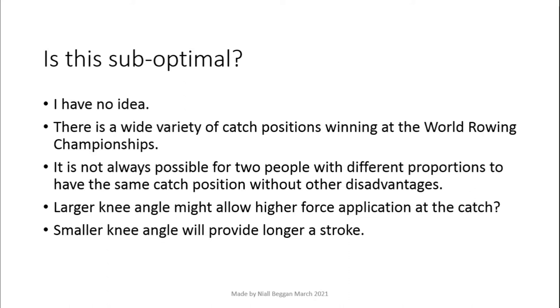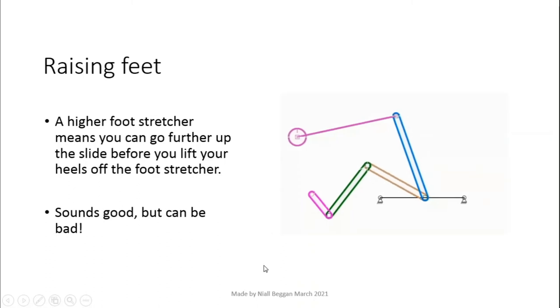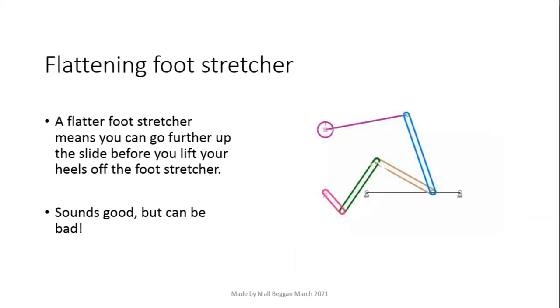A better question to ask is: what is the optimal catch position? I've measured knee angles at the catch from World Rowing Championships and it was normal to see anywhere from 30 to 50 degrees. It's not always possible for two people to have the same angles with different body proportions — feet can end up too low so they lift off the seat, or too high which makes it hard to rock over. This means there's not one optimal body position that works for everybody. The higher your feet are, the further up the slide you can go before your heels begin to lift up, and it is exactly the same with a flatter foot stretcher.